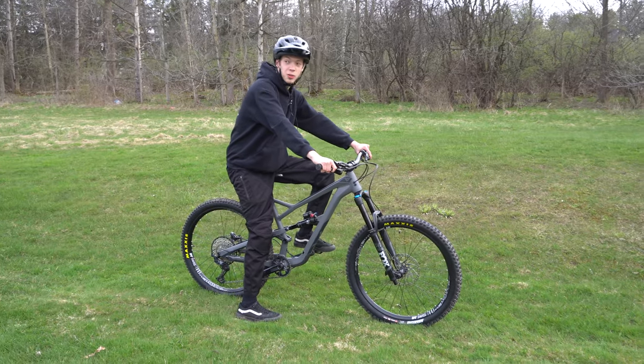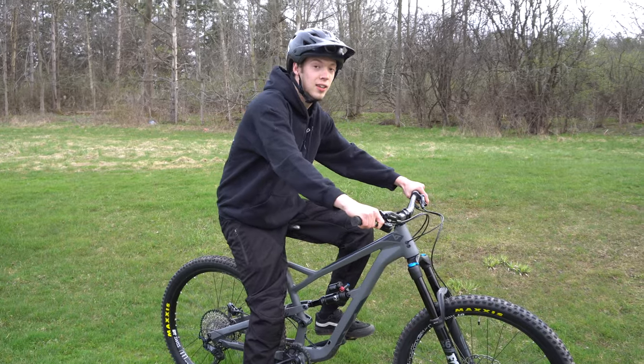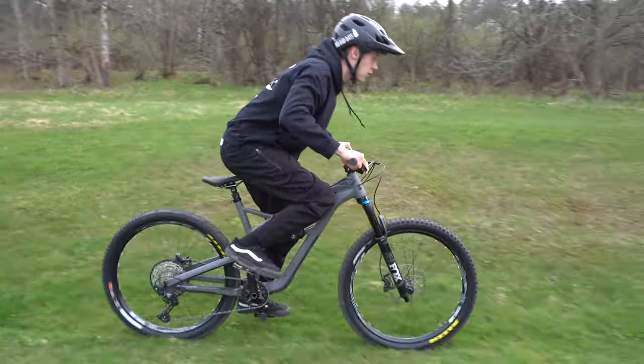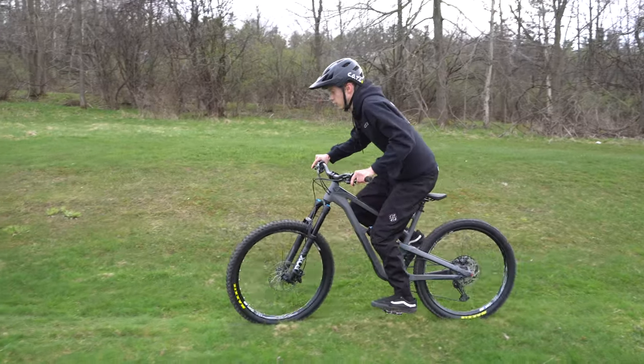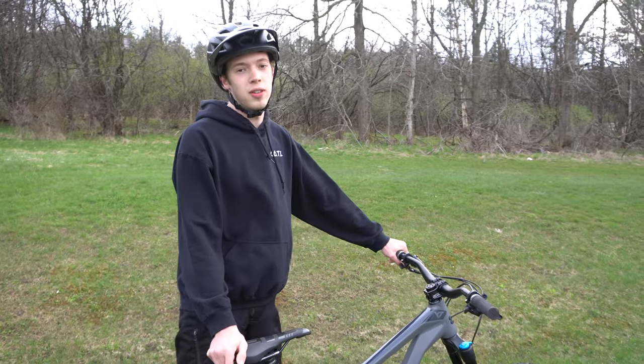Alright guys, so to do this, while you're in that mid-range gear just get a nice firm kick and shift your weight back, and it should look something like this. As you can see, nice and controlled — landed on my feet, nothing bad can happen. So just get familiar with that feeling in case things go bad, if your brake doesn't bite or something like that.